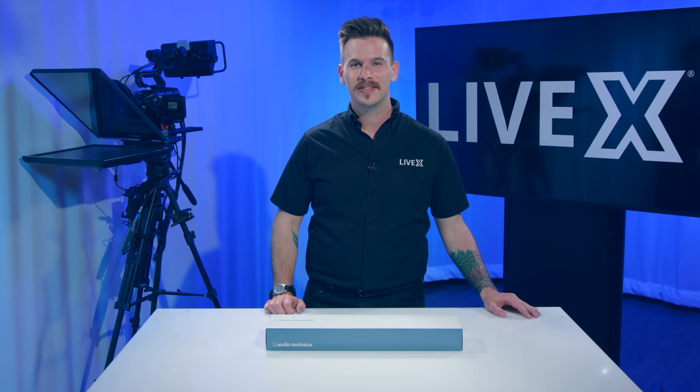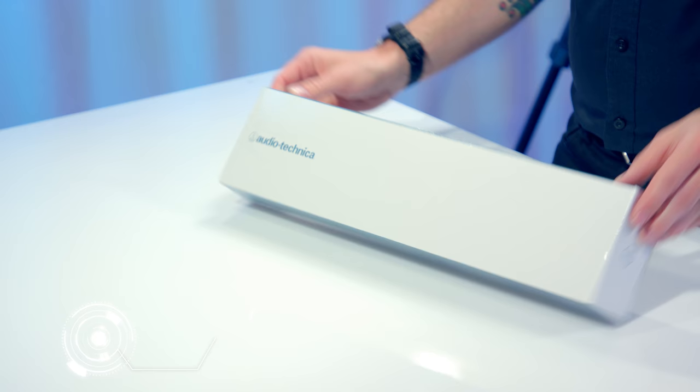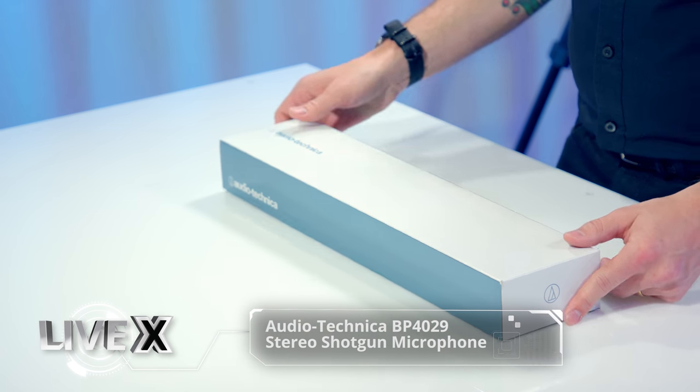Hi, I'm Nick Nikirka from LiveX Production, and today we've got a little one for you here. It is the Audio-Technica BP-4029. It's a stereo shotgun microphone, and I'm excited to check this one out.